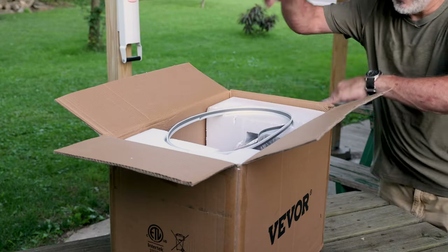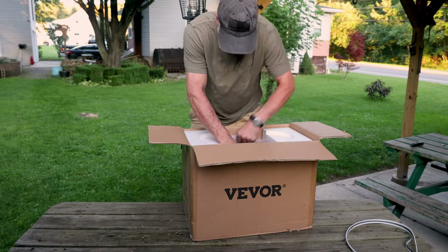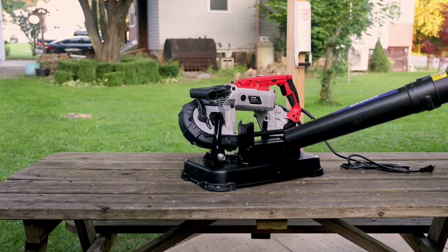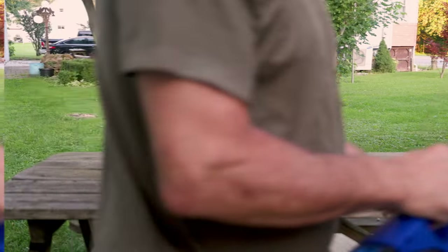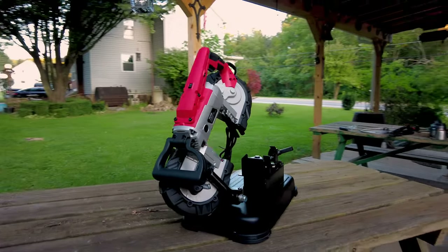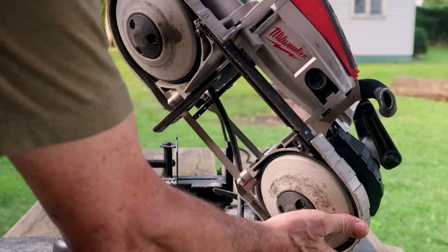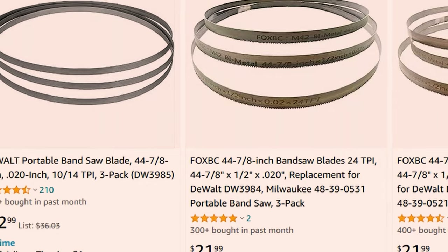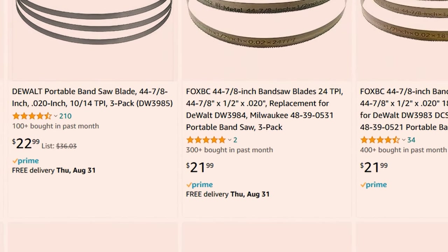The Viver portable bandsaw came packaged well. It came with two blades, which looked to be 14 teeth per inch, an owner's manual, and three allen wrenches — and of course the bandsaw itself along with the user manual. The bandsaw looks and feels pretty good out of the box and has a color scheme sort of reminiscent of the Milwaukee Porta Band. The saw does take the standard 44 and 7/8 inch blades for handheld bandsaws that you can buy at most retailers.